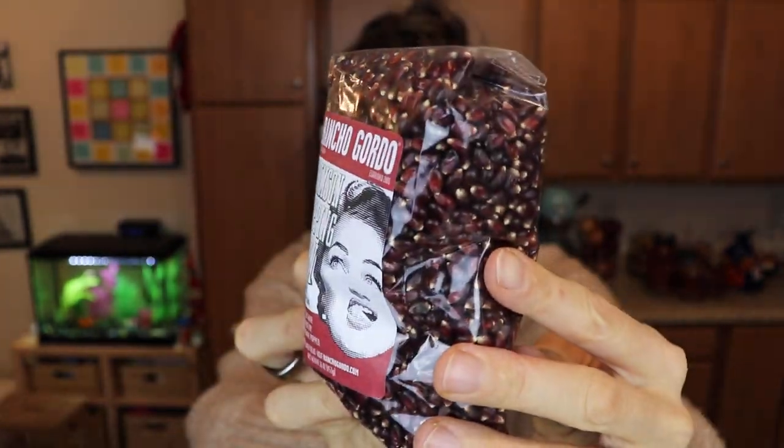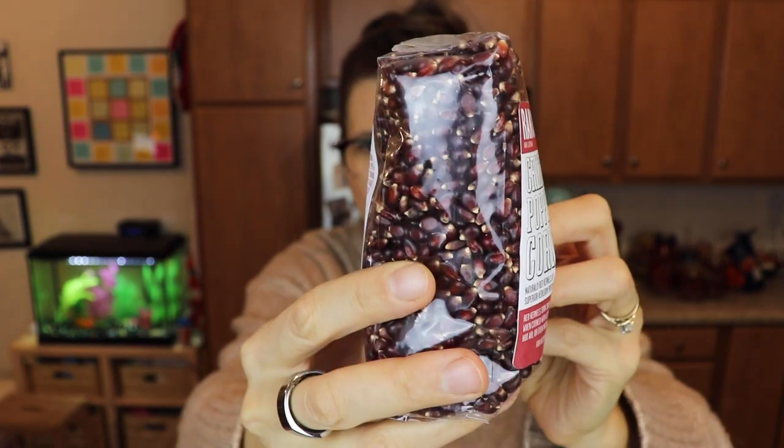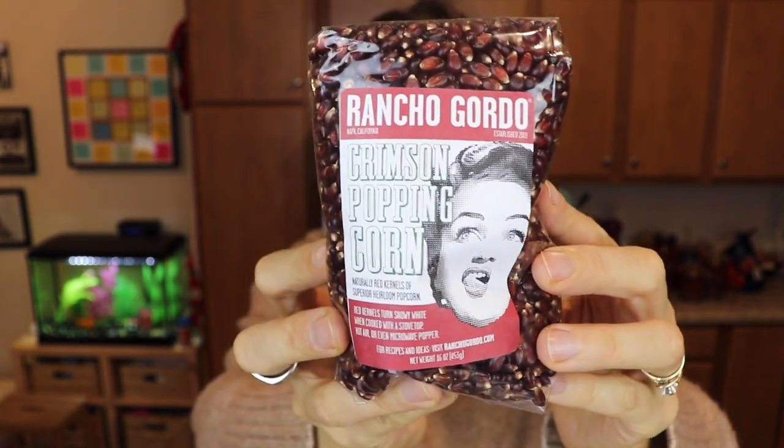We got popcorn. I freaking love popcorn. I don't eat it too much — I try to avoid corn because corn can be very inflammatory — but from the time I was a little kid I always really liked popcorn. Sometimes I would do microwave popcorn, but my mom was always a big one to actually pop popcorn kernels on the stove, loaded up with butter. So good. And I still do that. So we got the crimson popping corn. It says red kernels turn snow white when cooked on a stovetop, hot air, or even a microwave popper. I've never popped kernels like this in the microwave — I've only done it on the stove.